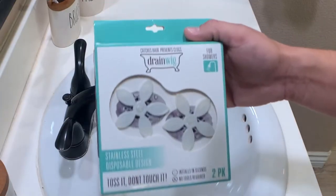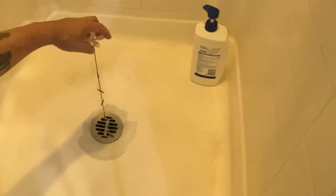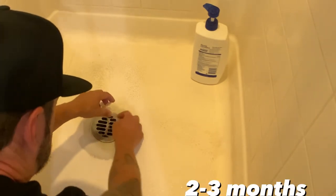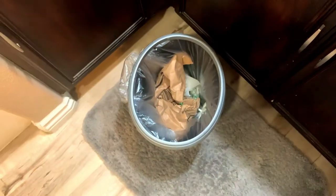In today's video we're testing out another Shark Tank product called the drain wig. If you've ever cleaned a shower drain then you know how nasty it can be taking out all that hair. The drain wig is super simple to install — you just place it in the shower drain, leave it for a couple months, and then throw it away. Let's go ahead and test this out and see how it works.